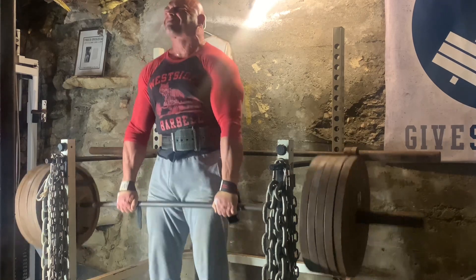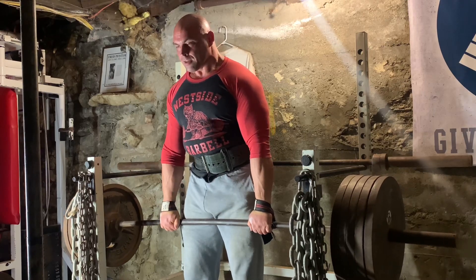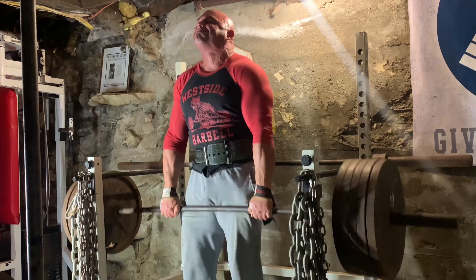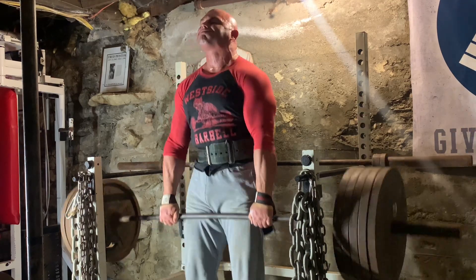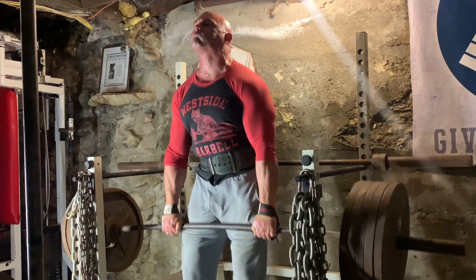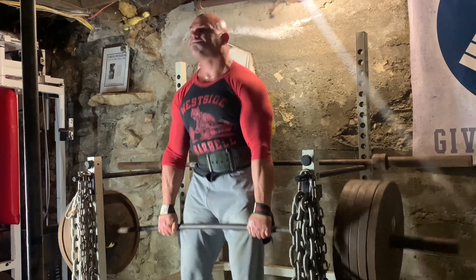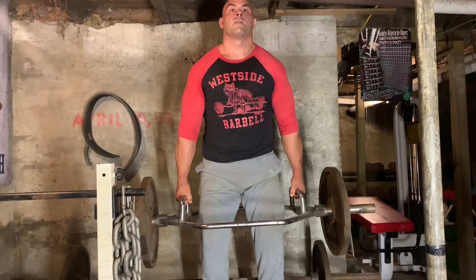Break your form, get a little crazy, get a little nasty, and go heavy on your shrugs — but also counter that with some lighter weight and better form to really get a lot of blood flow and hit all angles of the trap during the movement. Here's 495; this was my second set, I think I got 10 or so there, but again 10 to 15.